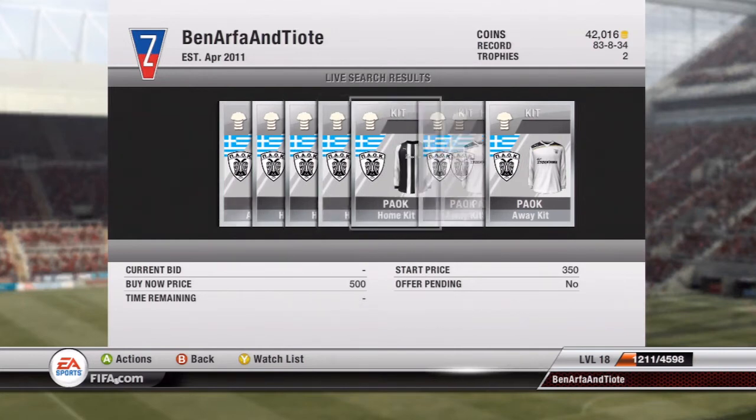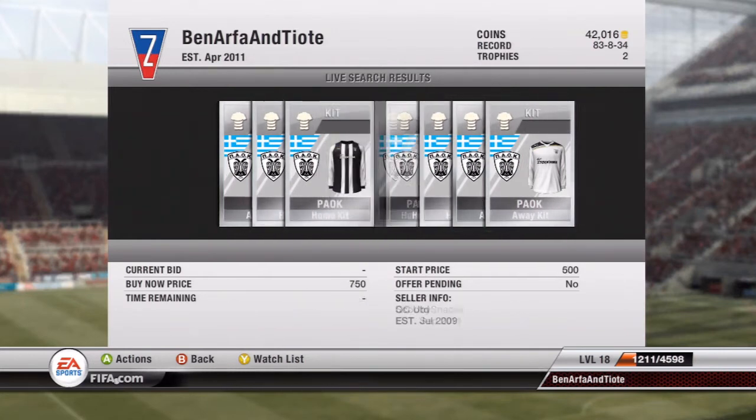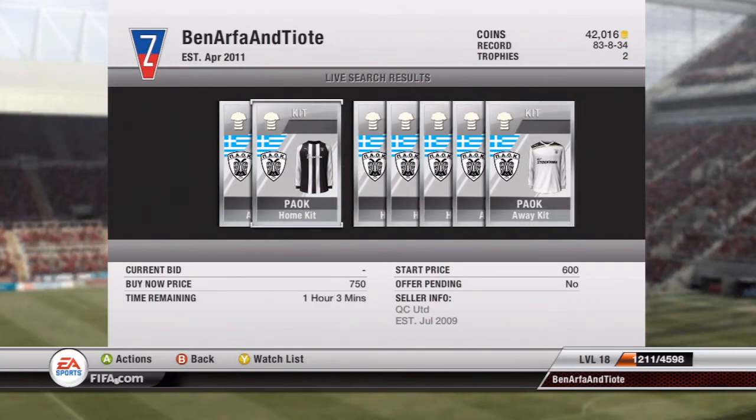Also, I believe the away kit for PAOX is kind of like the Spurs kit, so I might make a video for that because I think it's like the Spurs kit from last year's FIFA - it's got like the blue shoulder pad.